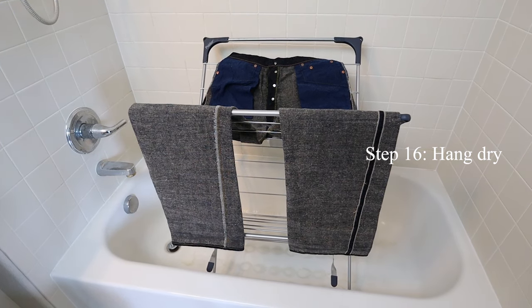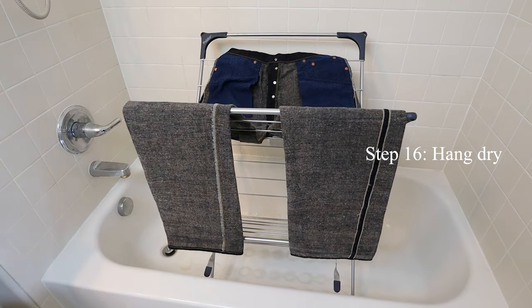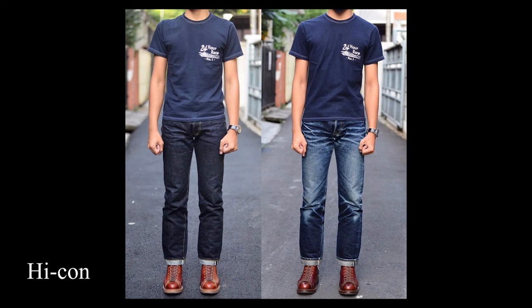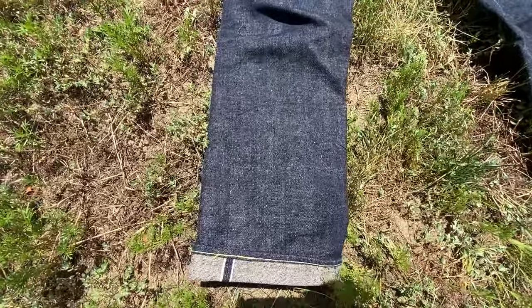They should be ready to wear in 12 to 19 hours depending on how hot or cold the climate is in which you're drying them. How often you wash your jeans will affect the type of fading your jeans produce. Washing your jeans more will lead to more vintage and uniform fading, while washing them less will lead to more high contrast fading. My recommendation is to wash your jeans once they begin to feel greasy or smelly.